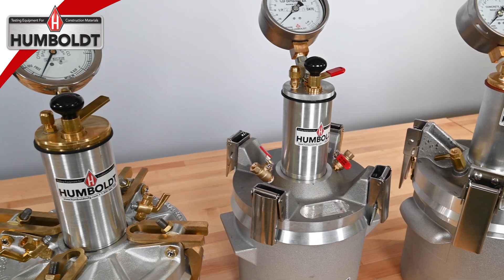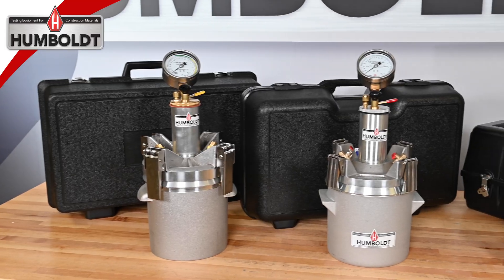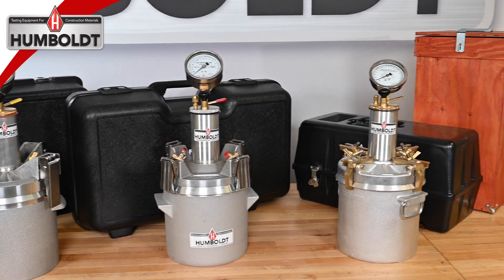Most of our Humboldt air meters include a complete set of calibration accessories. For those that don't come with accessories, they can be purchased separately.